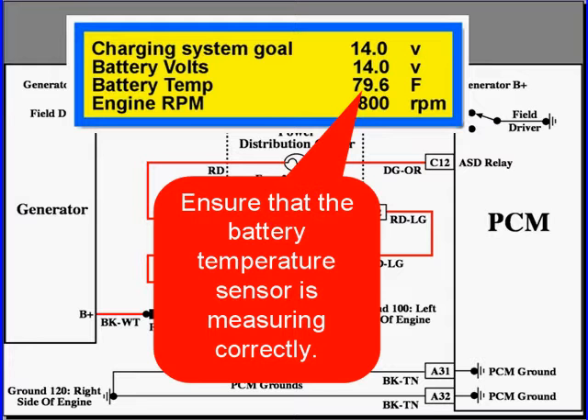It's based off IAT, it's startup, and then run time. So if you have no sensor to actually measure, then you're going to have to consider that the PCM is calculating the wrong information.